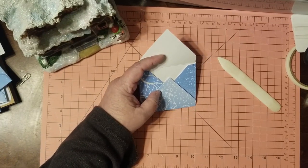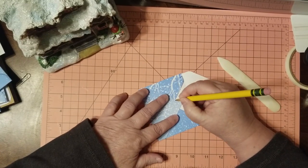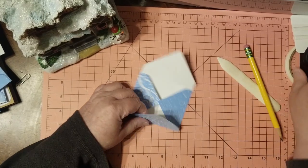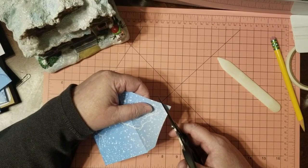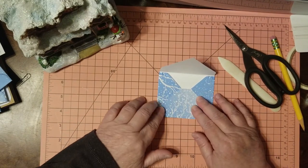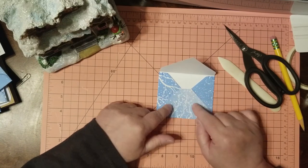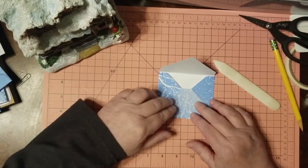Let me find my pencil and I'll show you how I do it. I want to make sure I'm just getting off what I want, so I put a little dot there and a little dot there, then take my scissors, line up the dots, and cut it off. Super super simple and easy.